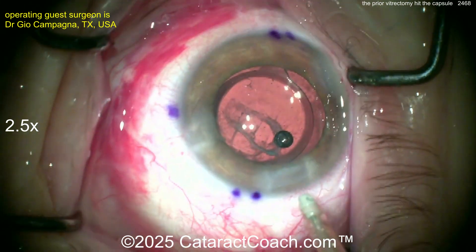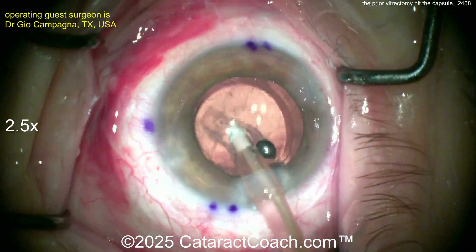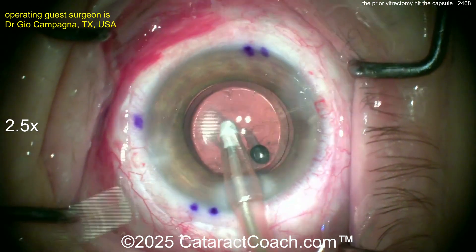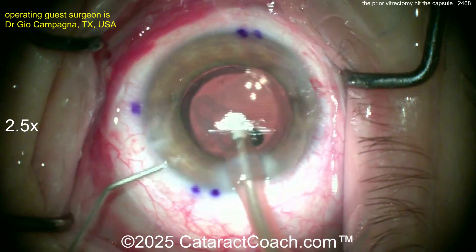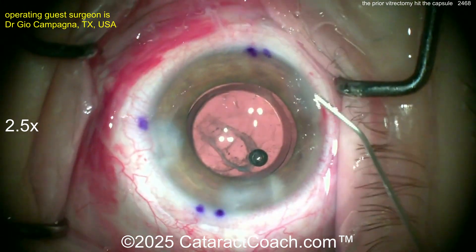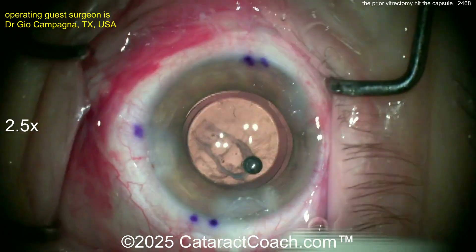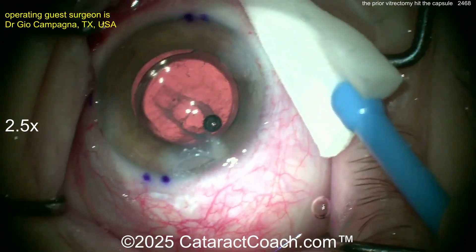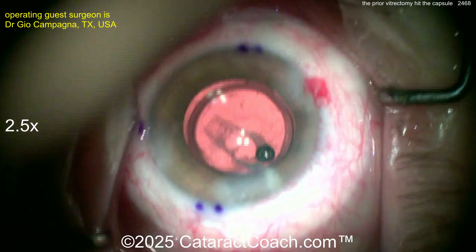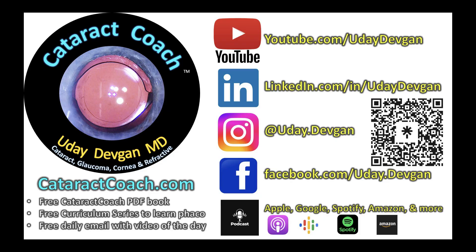Sealing up the incisions. A little more gentle aspiration of viscoelastic — I'd drop my settings in half: half the flow, half the vacuum, half the infusion pressure. Nice and easy. At the end, I like the injection of BSS at the same time as coming out of the eye — don't let that AC collapse. Do a YAG laser later for the patient — I'd wait at least a month, then do a YAG laser capsulotomy. Patient should do great. What a fun and tough case! Remember, Retina Rounds is coming — March 2025. RetinaRounds.com, coming soon.